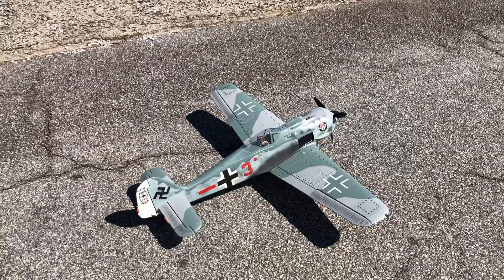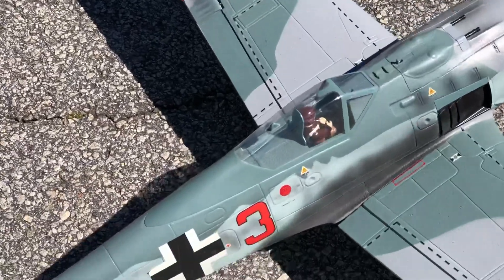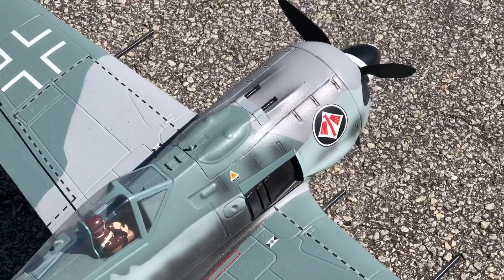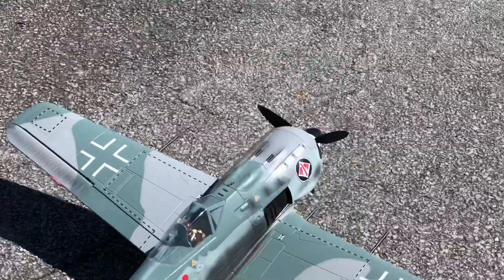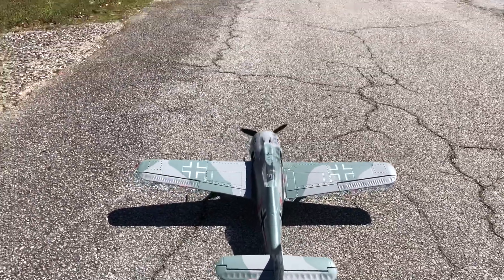But you've got to put your decals on it. Man, you're talking about some nice detail. It's got the nice cockpit, full-size pilot, guns on the top there, guns in the wing. I put lights in it — it's a beautiful bird.